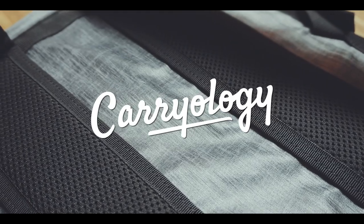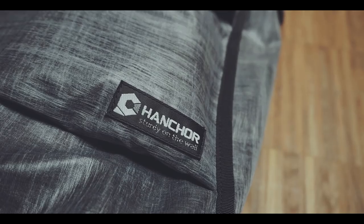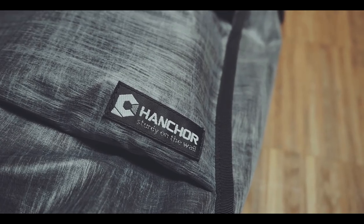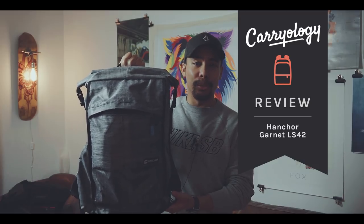The overall look and choice of the main material was surprisingly refreshing. And there are many well thought out features, while other things kinda got in my way. Hi, my name is Bois Mono, I'm a film editor based in Hamburg, Germany. And this is the review of the Henker Garnet LS42.